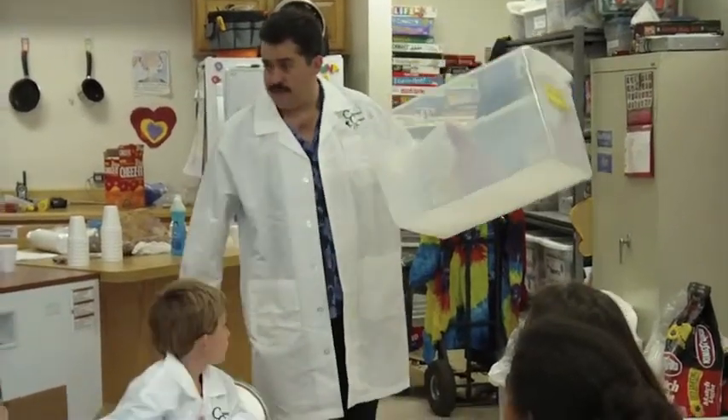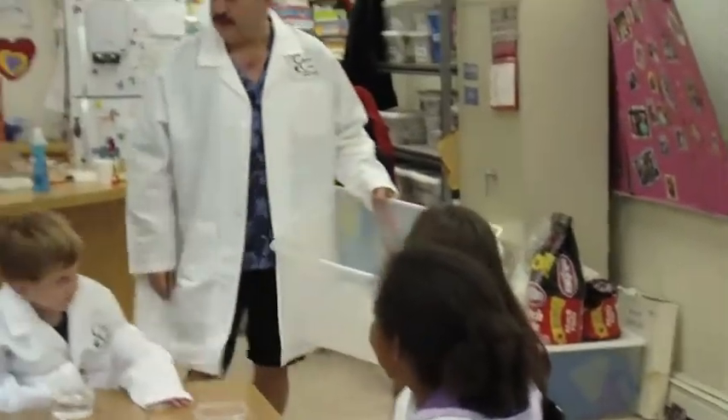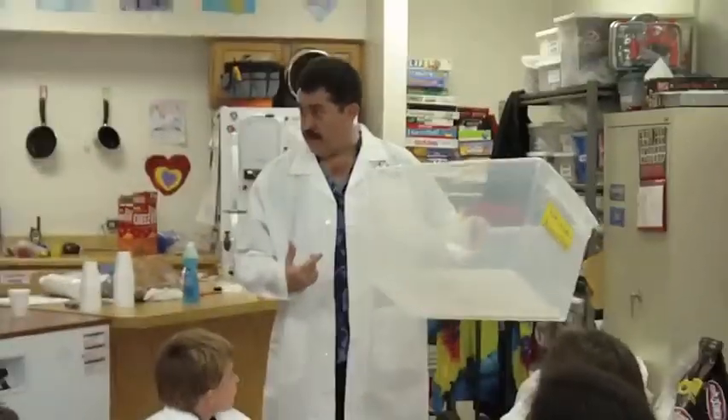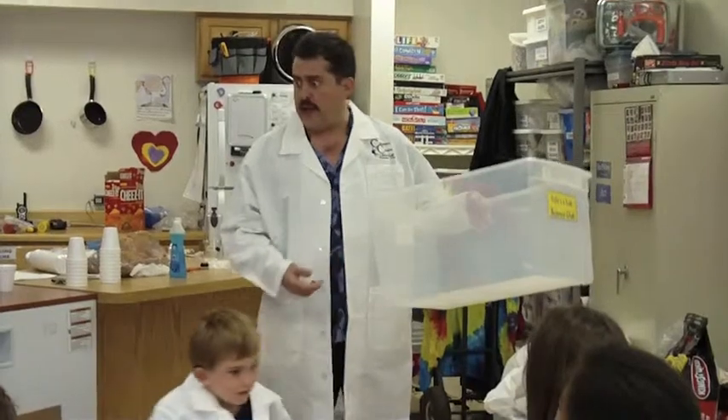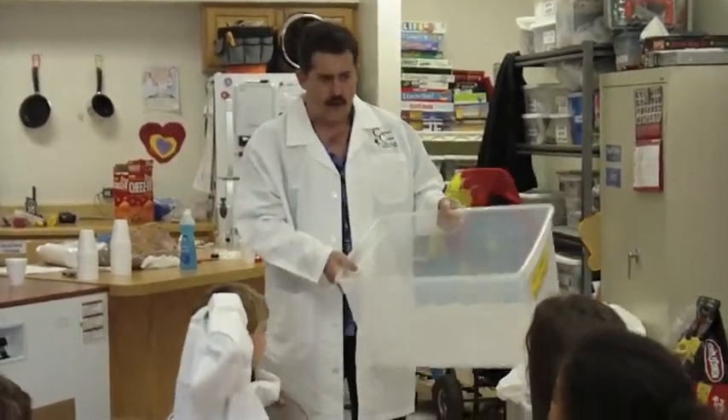What is in this box? Air. A lot of you said nothing, right? That's what I might say if somebody asked me what was in that box, and a couple of you said air. How do you know there's air in this box? Because there's air everywhere. You can't see it!